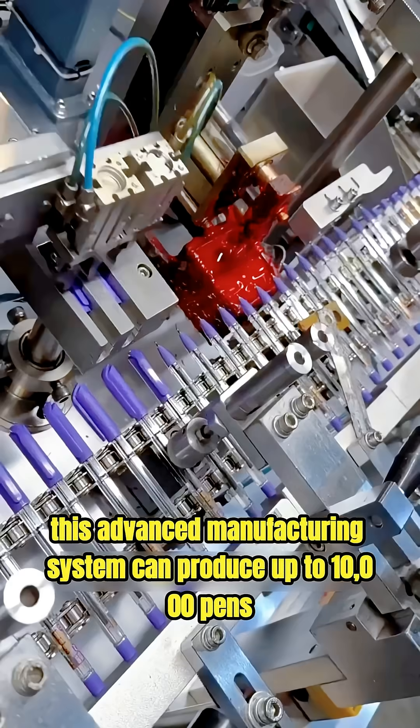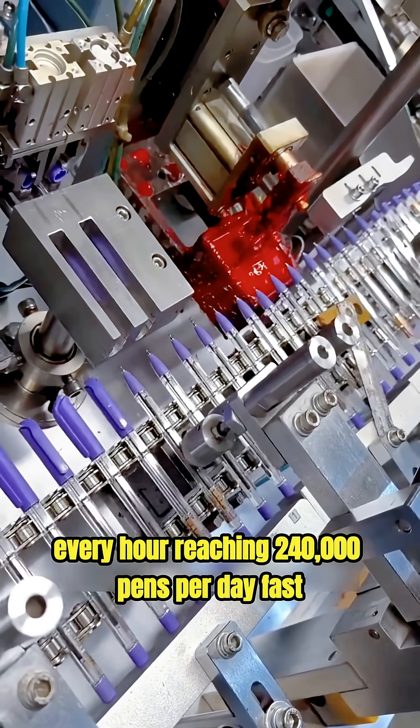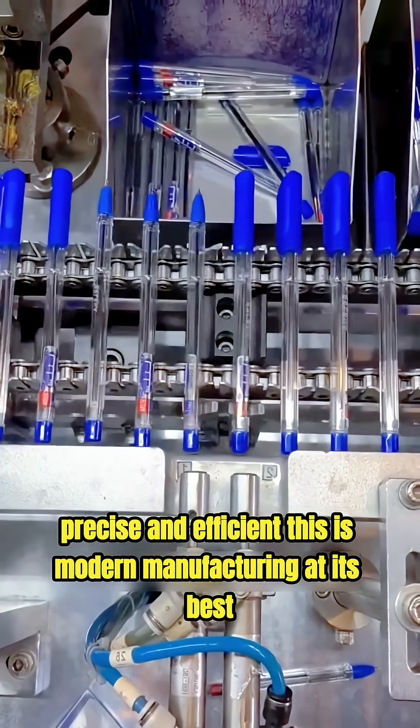This advanced manufacturing system can produce up to 10,000 pens every hour, reaching 240,000 pens per day. Fast, precise, and efficient — this is modern manufacturing at its best.